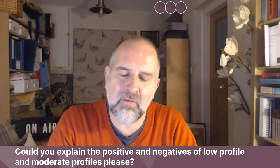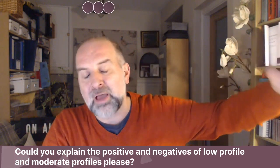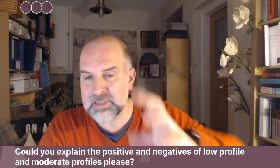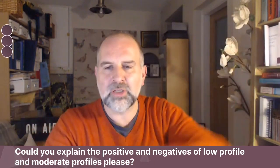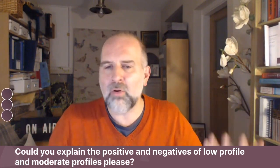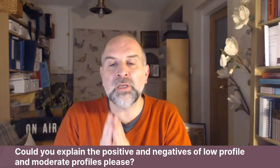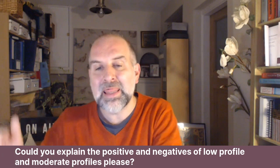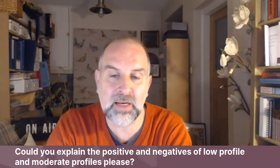A moderate plus isn't necessarily between a moderate and a high in another company. In Mentor's range, yes, but in another company a moderate plus might actually have less projection than a moderate profile implant, because the companies haven't all agreed on what they're going to call moderate. There's no standard — no agreed width-to-projection ratio that defines moderate versus high. Each company decided in their own labs what to call low, moderate, and high. It can be very confusing when you're looking at photos too.